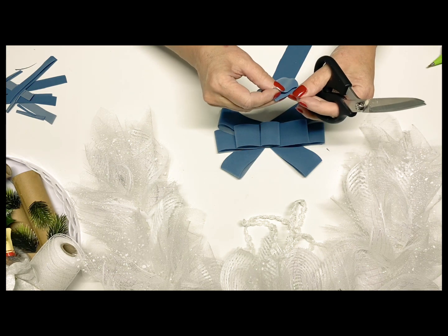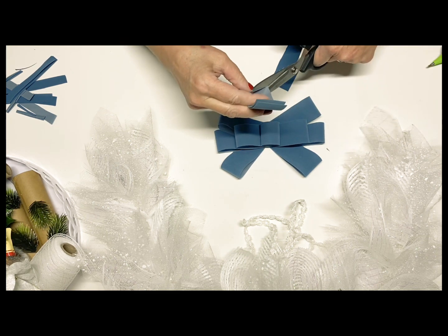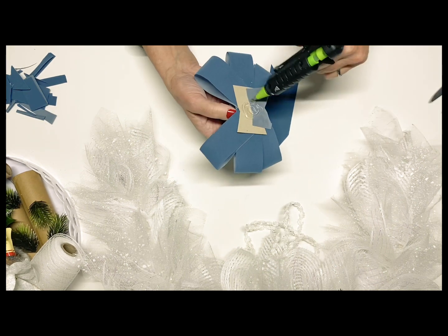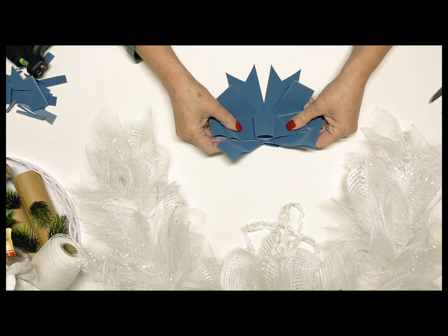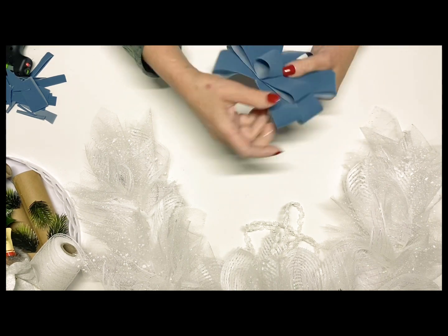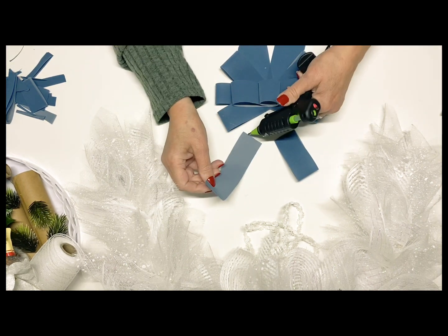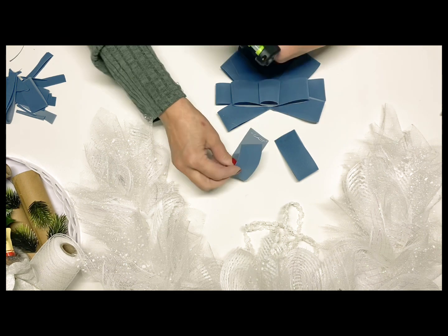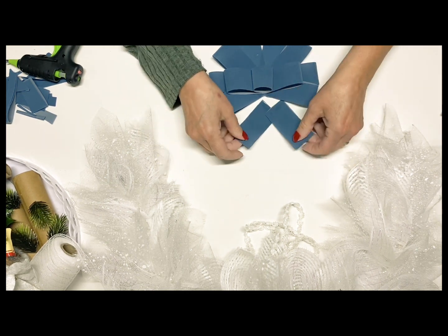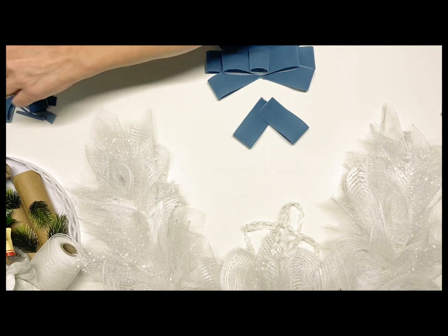I decide that I'm going to add some streamers to the bottom — just really short, simple ones, because I didn't want to take too much away from the angel wreath itself. I'm just going to glue those right on with some more hot glue. You can see how beautiful this has turned out already. I decided I wanted to add two more loops up to the top, so all I needed to do was cut those strips of ribbon, hot glue them down on the ends, and then glue them together right there at the corners. I place them at an angle, and when I lift it up, you can see it just adds two more beautiful loops to the top of this bow.